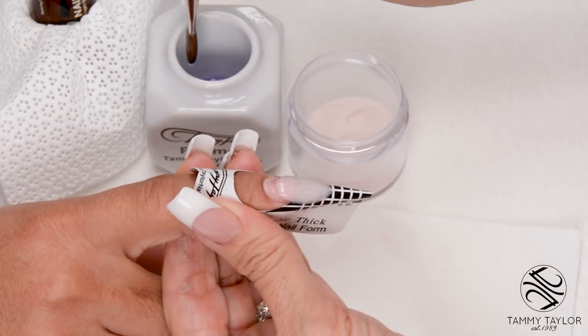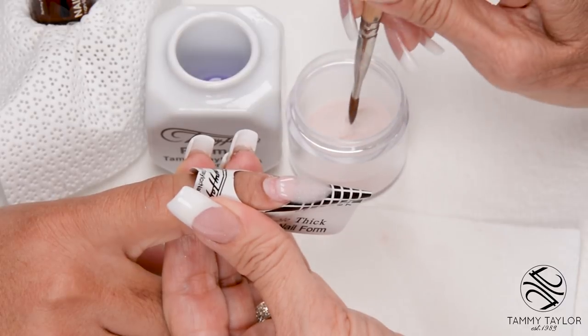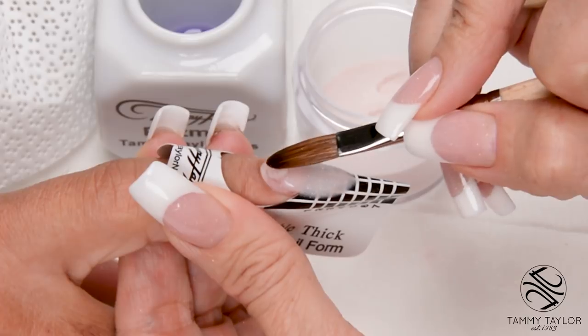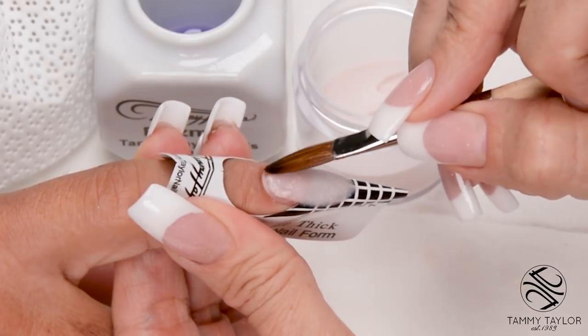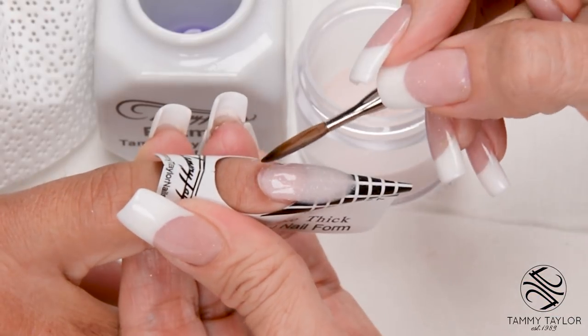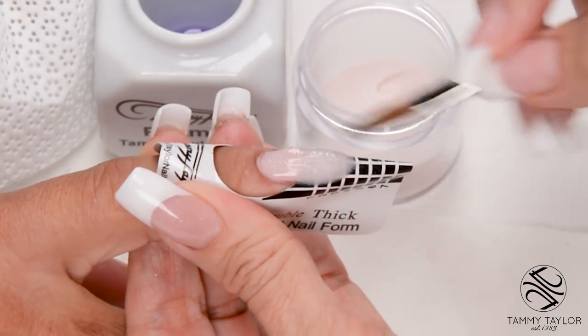Wipe off your brush, dip your brush in, wipe it away, drag right towards you. This is your cuticle ball — place this ball one thirty-second inch away from the cuticle, let it flow, stroke it out, side, side, center.